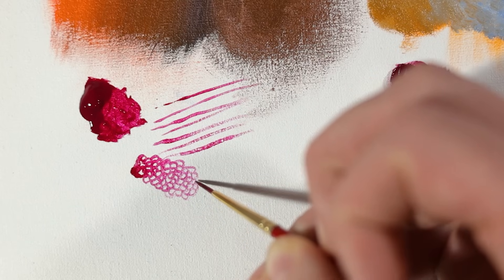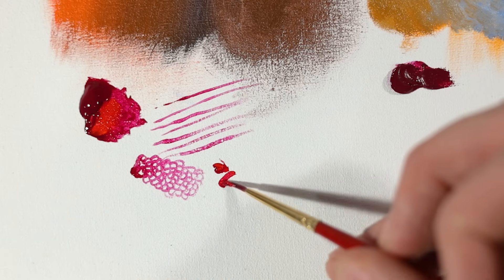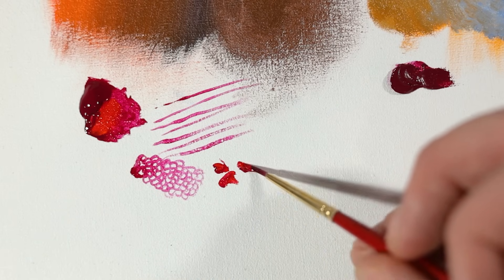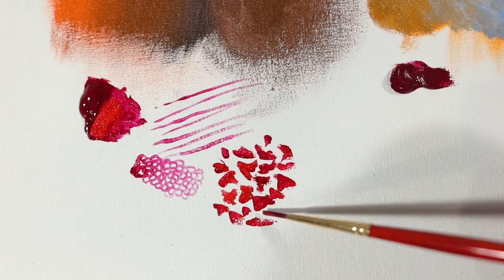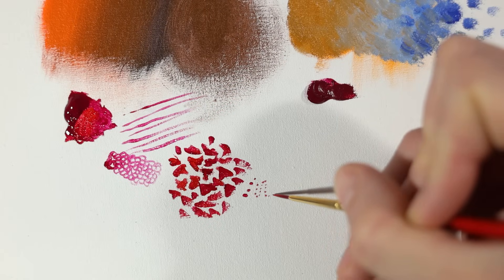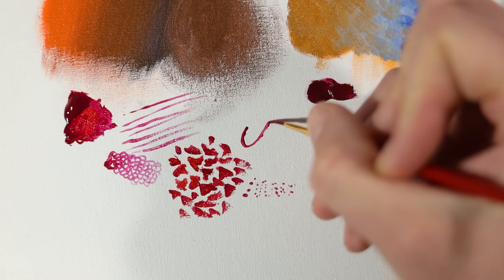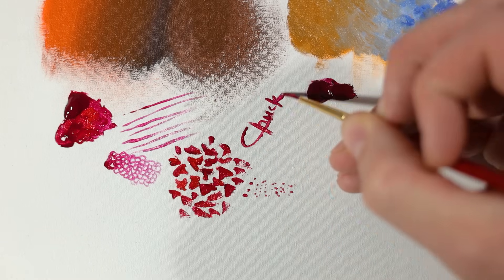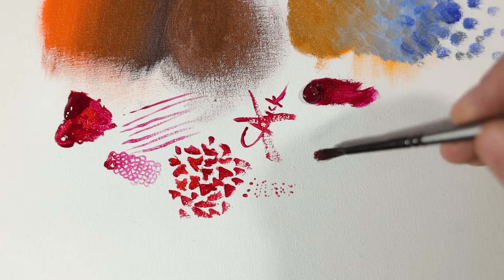The advantage to this brush is that it has a thicker body with more hairs, so it can hold more paint and allows you to take each brush stroke further without having to go back and pick up more as you work. It creates beautiful rounded textures and patterns and allows you to get in really close for detail work, making it quite a versatile brush. When it comes to signing my work, you can see that it just doesn't live up to the liner.